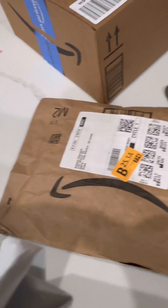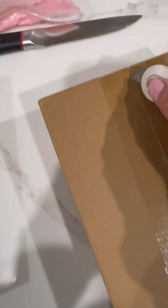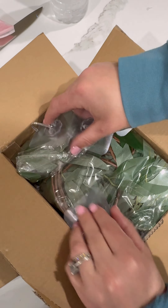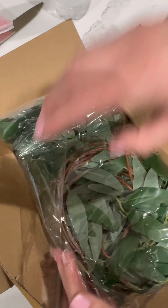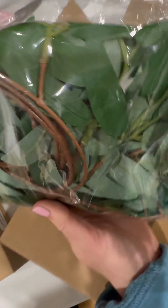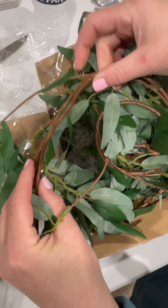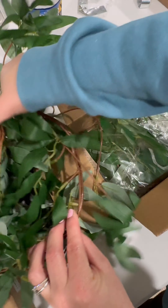Oh no, what is this? Interesting — how do I show what this is? Oh, it's more greenery, and it comes with — what? Interesting. Okay, but this is exactly how I got the other ones, so they match perfectly. These are actually better — look, when you bend it, that's how it stays.